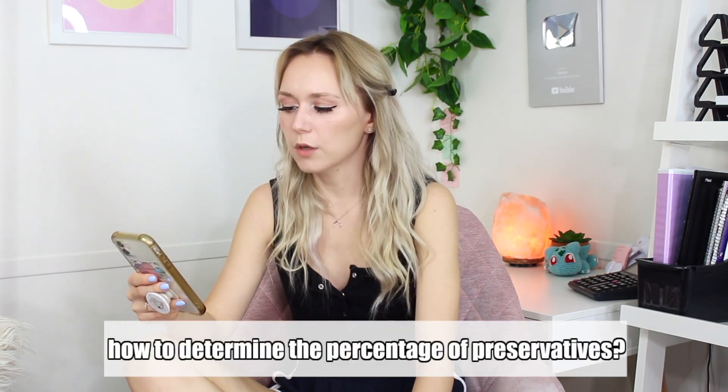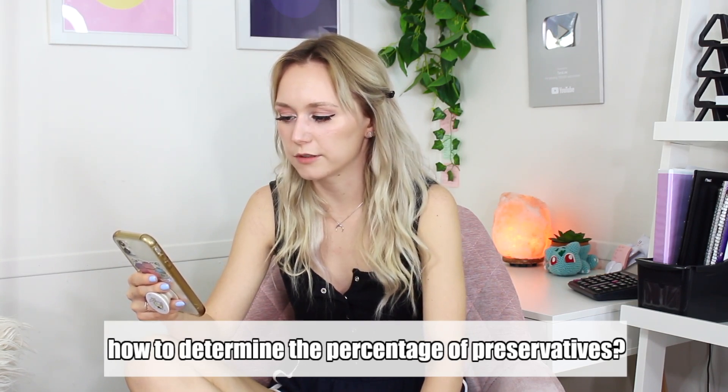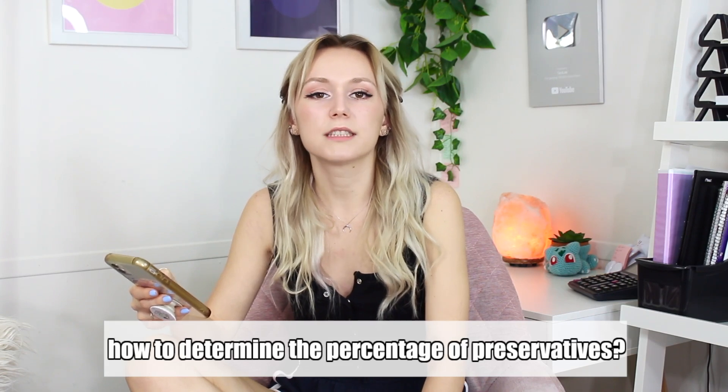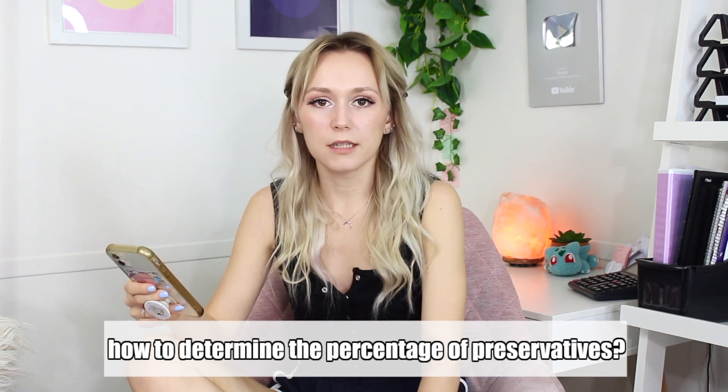Fourth and final question: 'Can I use the same recommended preservative percentage in body butter and sugar scrubs, or do I need a different percentage for each?' If you're using the same preservative as me, use it at the same percentage. If you're using a different preservative, look up the suggested usage rate provided by your supplier so you know what percentage to use. I recommend watching my formulating for beginners series because for every preservative there's always a suggested usage rate provided by the supplier who sells the ingredient.